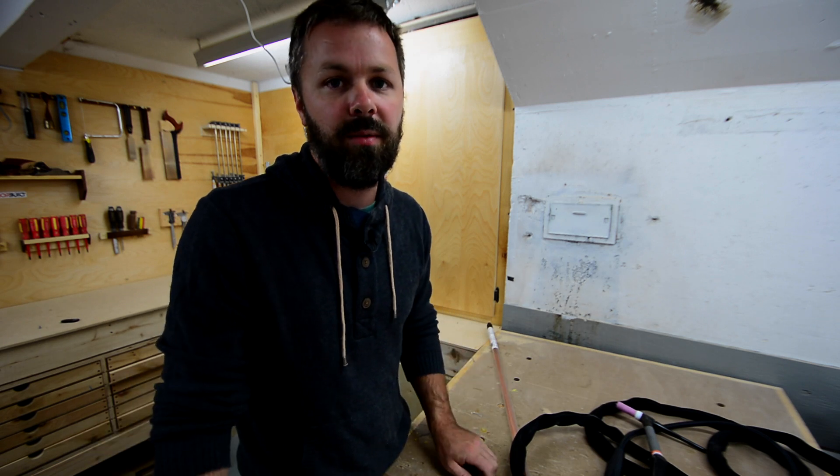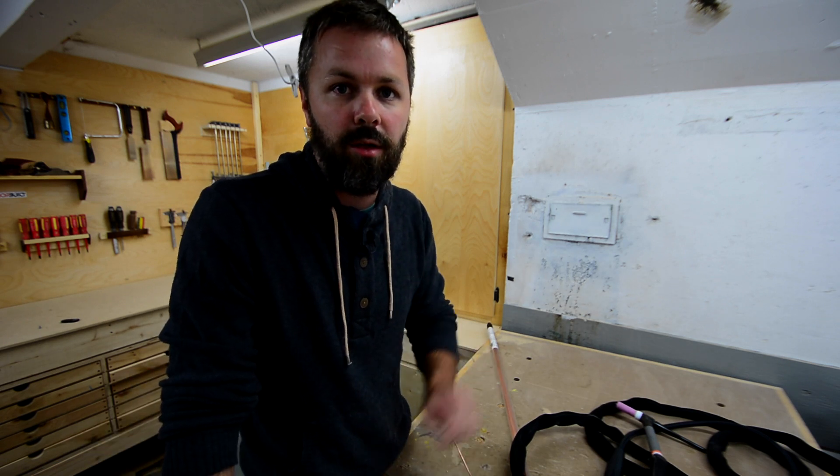Anyways guys, I hope you liked this. If you do, give me a big thumbs up. I'm Ryan Nodwell — thanks for watching.